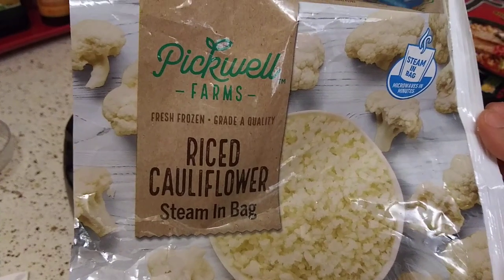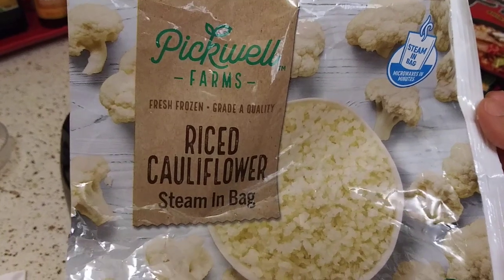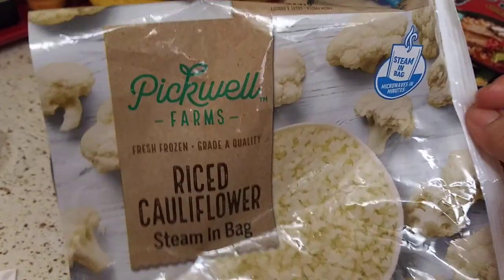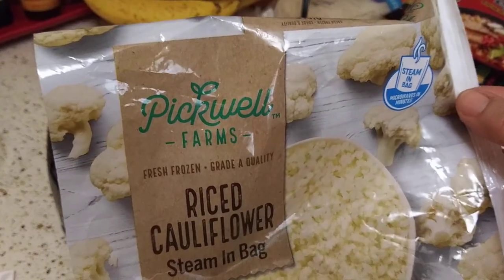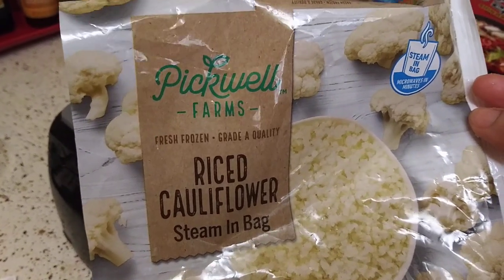And I popped it in the microwave for another 5 and a half minutes. That gave me the texture that I needed. When I pinched it between my fingers, it was the texture I wanted — that mushy texture.